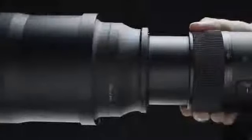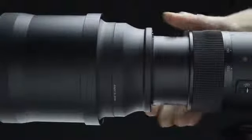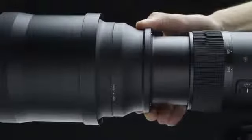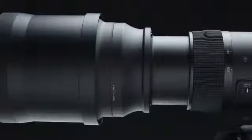Easy zoom operation. In addition to the standard zoom ring, the push-pull zoom allows you to respond quickly to changing conditions. Made of rubber, the forward section of the lens is easy to grip. The rubber front of the included metal lens hood helps absorb shocks and protect the lens in challenging environments.